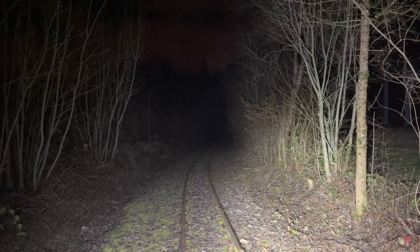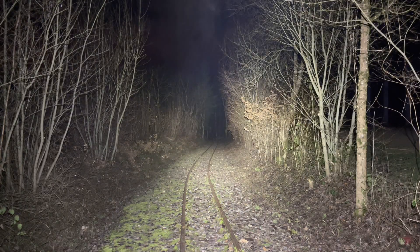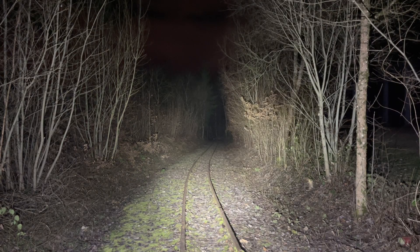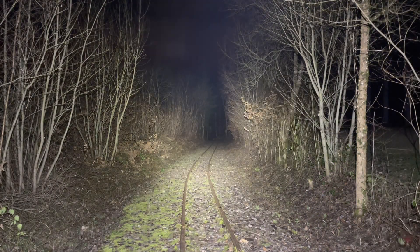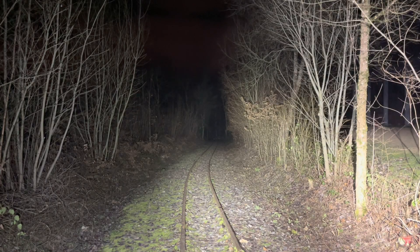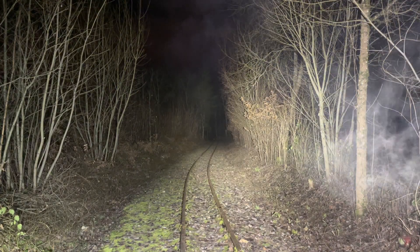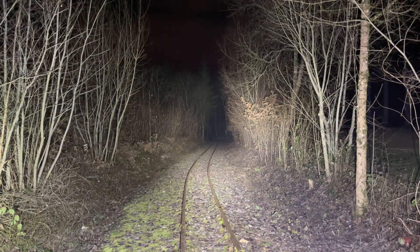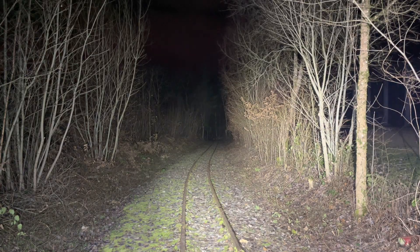I want to show you a comparison to the TK35 UE. This is the TK35 in the highest mode — 5,000 lumens — compared to 10,000 lumens on the LR35R. It's not a huge difference, because the eye needs more than double the amount of light to really notice it. In my eyes, the TK35 is the clear winner of this battle. I also prefer the light color of the TK35 — it's a little bit warmer than the LR35, but that's up to you to decide.